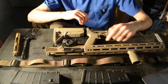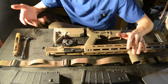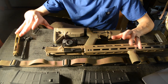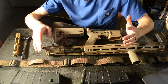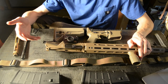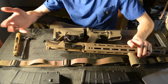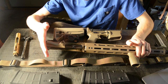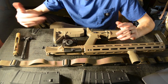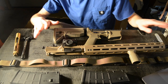The upper and lower are a complete Arrow Precision set, as well as the barrel, gas block, and rail — all Arrow Precision. I wasn't super picky about the upper and lower, but I did want something from a reputable company, and Arrow Precision definitely fit the bill. They offer quality products and I have no issues with them.